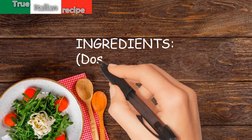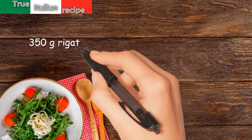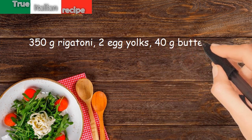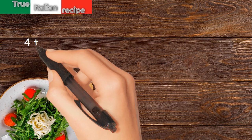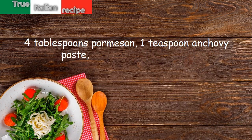Ingredients for four people: 350 grams rigatoni, two egg yolks, 40 grams butter, six sage leaves, 4 tablespoons parmesan, 1 teaspoon anchovy paste, salt and white pepper.